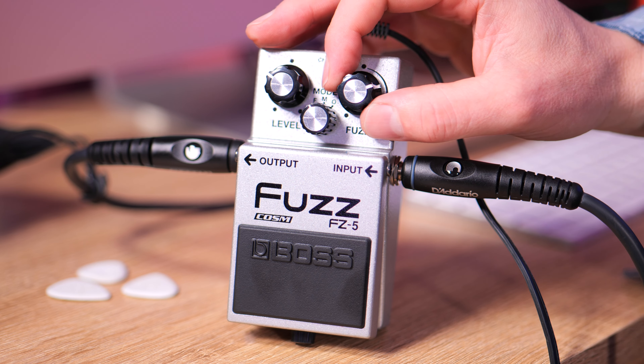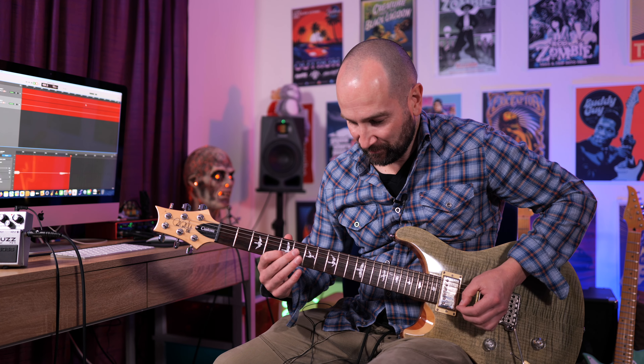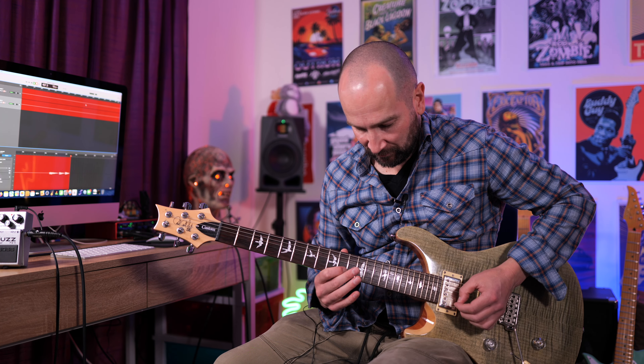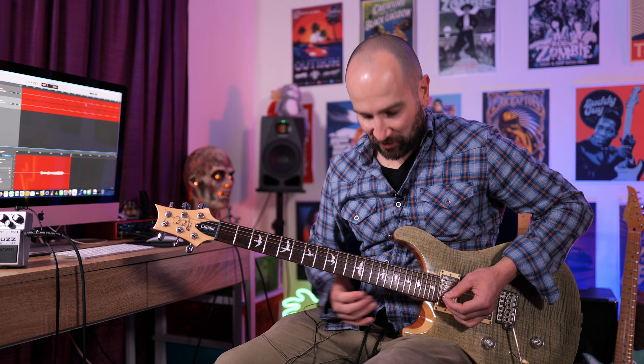Let's crank it up just a little bit more and start with my volume control down. Look at that, it cleans up beautifully, although there is an overtone of hiss coming out of the speaker a little bit more. Sounds like an overdrive pedal.